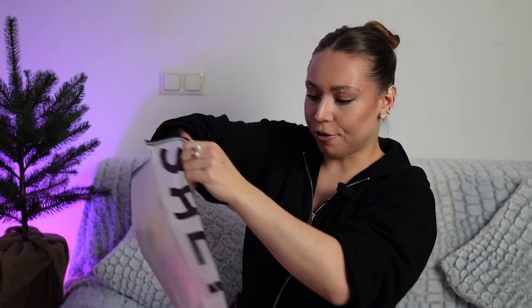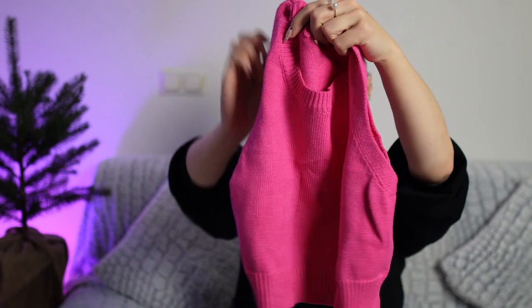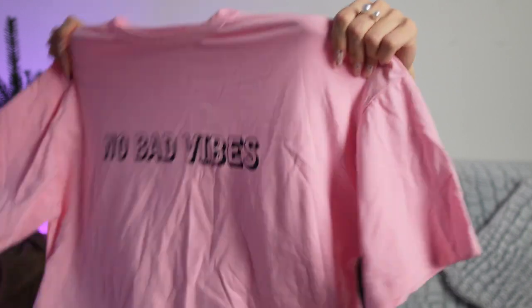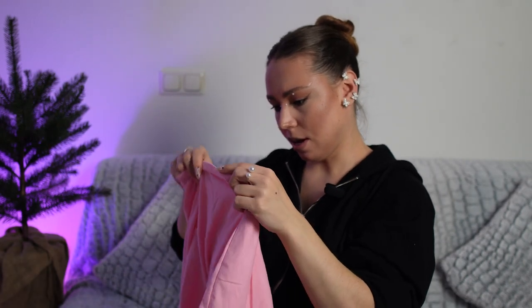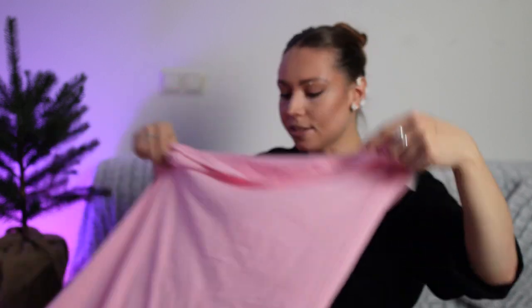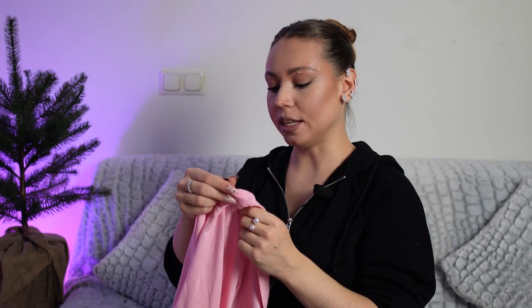And here we have some clothes. First package: a pink streak top — really, really nice material. Then we have a T-shirt. Like I already said, I'm obsessed with baby pink color. I think I ordered size M — no, this is size S. It's so huge — well, oversized T-shirt. 65% cotton, 35% polyester.